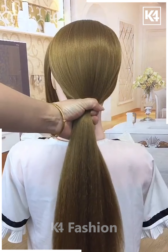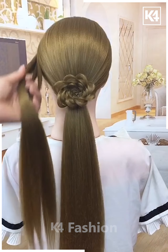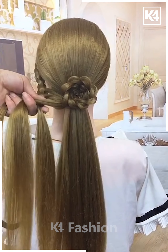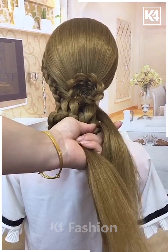Next, take the hairs on the back and tie it. Now divide the upper part and make the plaits on it, fold it and fix it. Now take the hairs from the sides and make the plaits by joining them like this, and rotate it as shown in the video. After making the plaits, fold it like this, roll it, fix it, and it's ready.